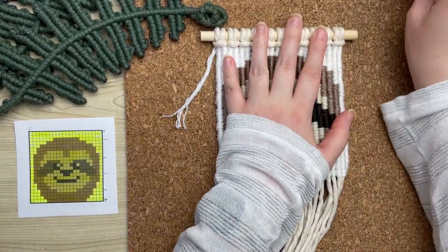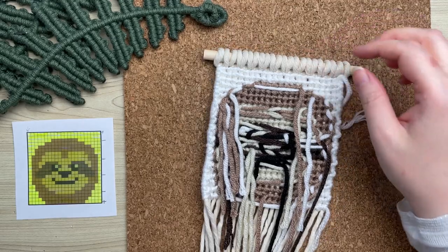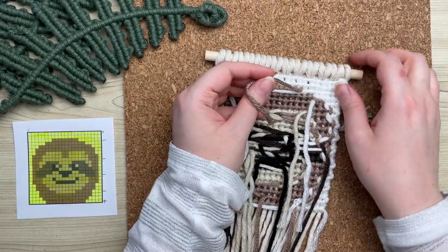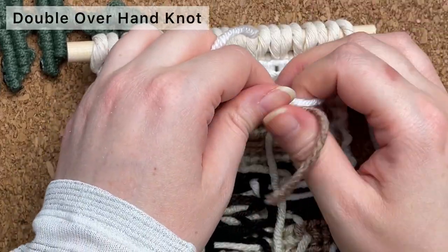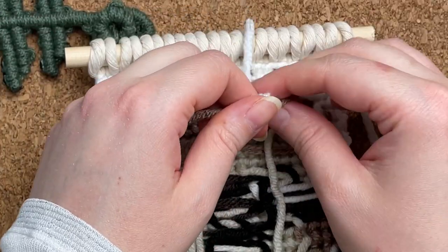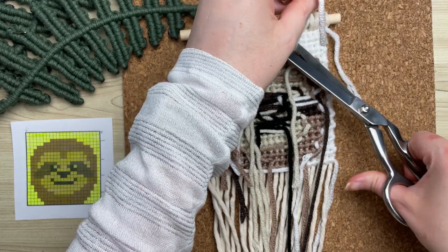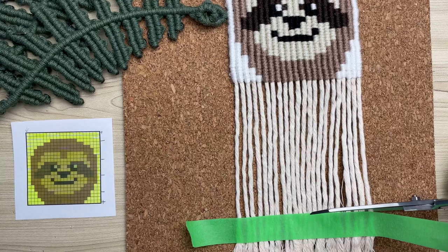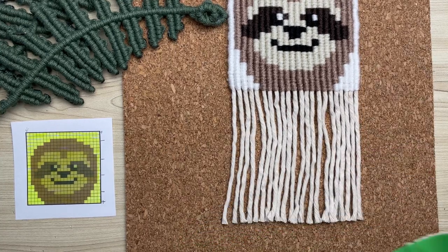To finish off our pattern, we're going to unpin it from our board and flip it over. Don't worry, it should look messy on the back. To clean this up, grab any two strands that are close together, secure them by tying a double overhand knot, and trim off the excess yarn. To make cleanup a lot easier, use masking tape and trim along this line to even out your fringe.